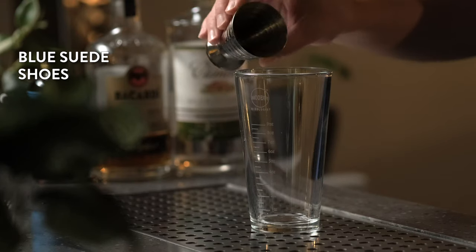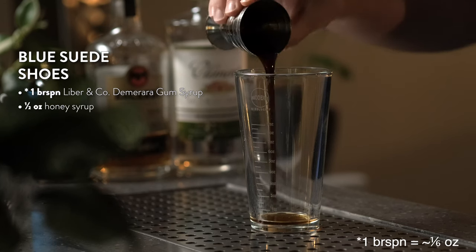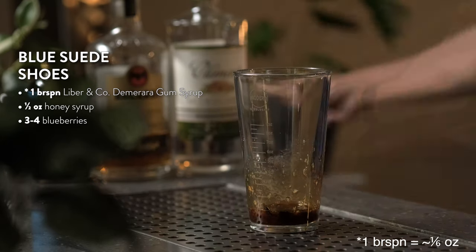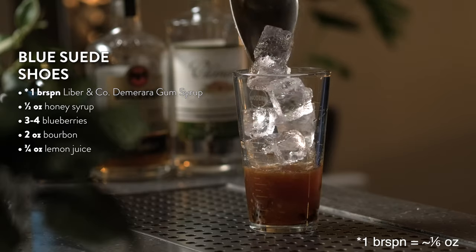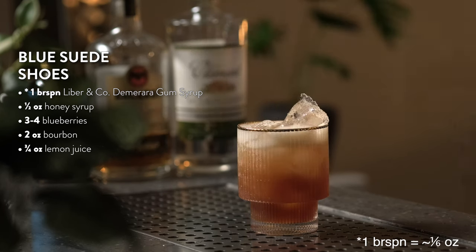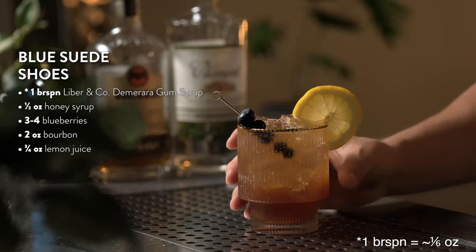To make the Blue Suede Shoes, add a bar spoon of Demerara gum syrup to your shaker tin. Add half an ounce of honey syrup and muddle three to four blueberries for about five to ten seconds until you form a nice syrup. Add two ounces of bourbon and three quarters of an ounce of lemon juice. Add ice and shake for ten seconds. Double strain into a rocks glass filled with ice and top with club soda. Garnish with a lemon wheel and blueberries. Enjoy.